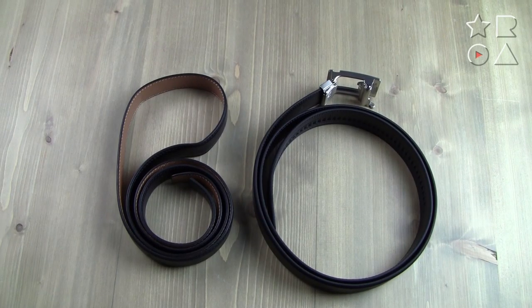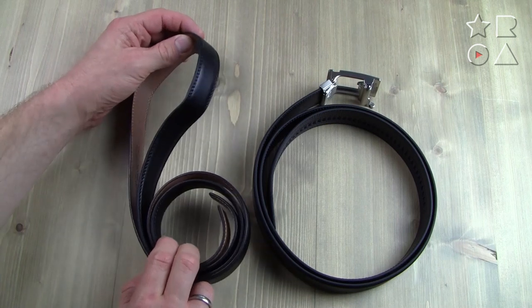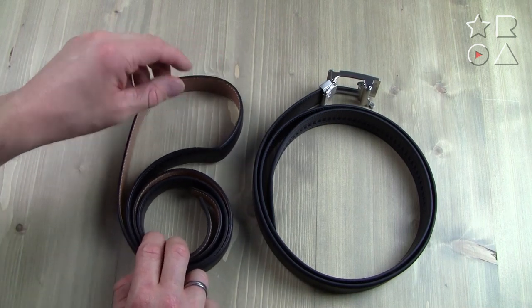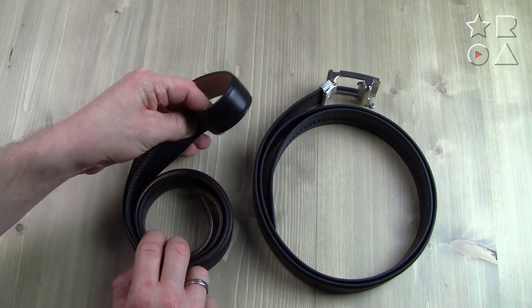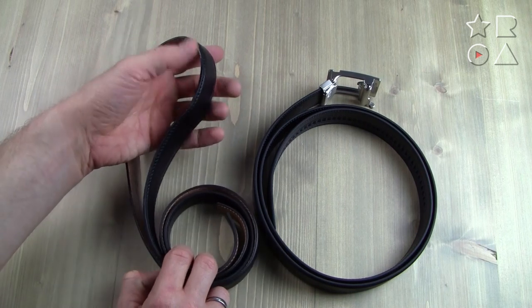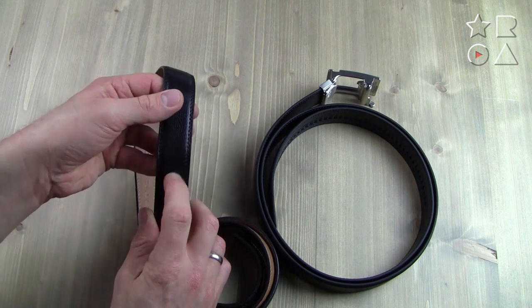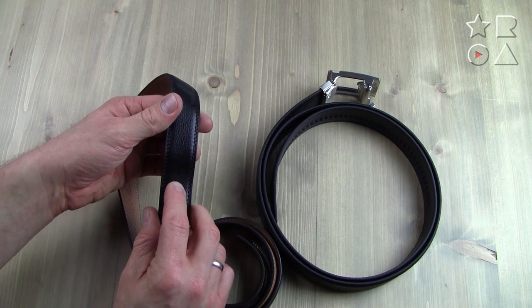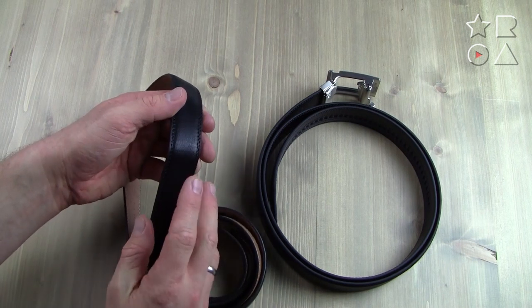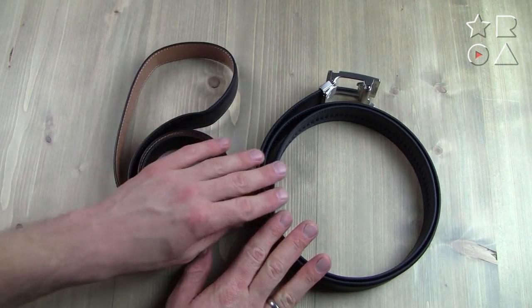Once you take the belts out of the packaging and put them on the table, there's quite a problem with the Comfort Click belt right away. Because of how it's shaped in the packaging, you end up with a weird bump in the belt, and since it's been in there for a while, it's not something you easily unbend. You really have to work to get it out, and you can already see it's starting to wear and show some strain on the leather, which is quite a design flaw. No such issues on the right side with the Core belt.